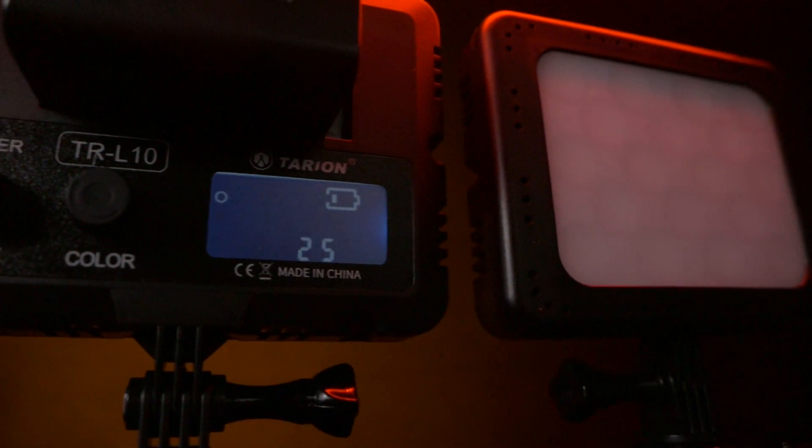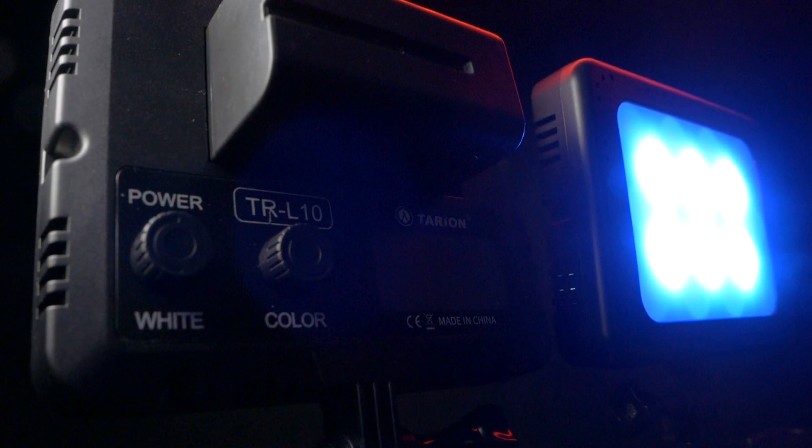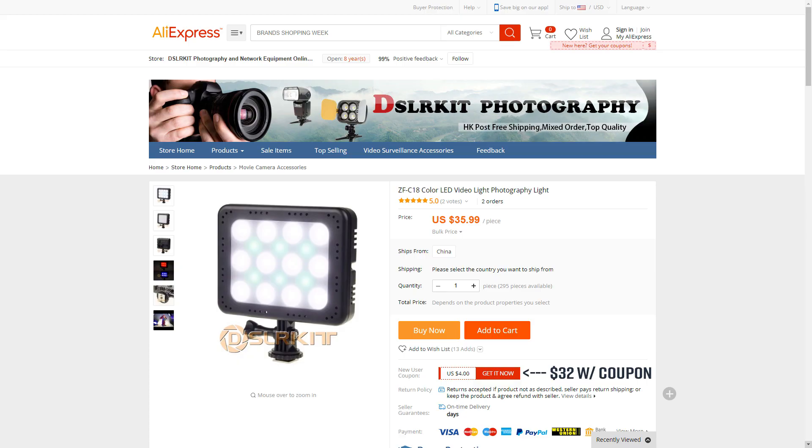I'm not going to call this a YN 360 killer because I still plan on picking up at least one more of those lights, but I will say it's your best and cheapest option for getting good quality RGB in your videos, especially if you're just starting out as a DP, videographer, or YouTuber. If you're an Amazon Prime member I suggest buying it there, but if you want to save a few bucks and don't mind waiting, you can get it for $32 off AliExpress — just expect to wait at least two or three weeks for delivery.